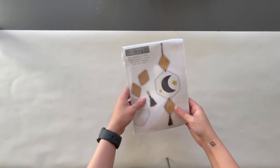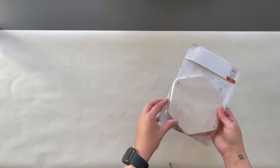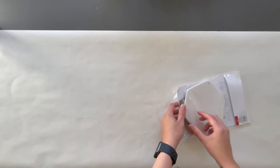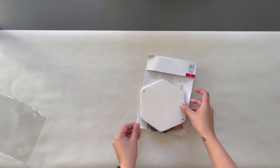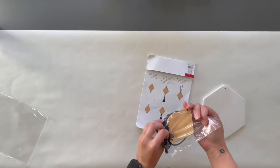For the last project I DIY'd this $3 wall hanging from Target using some acrylic paint and a stencil that I got from Amazon. This wall hanging kit came with a ceramic hexagon piece, two wooden diamond shapes, and a rope to connect them all together.